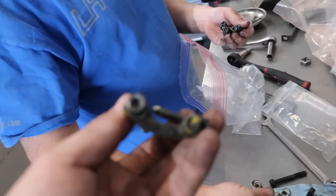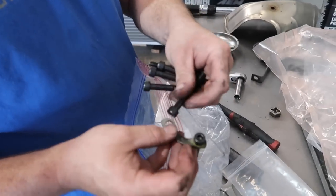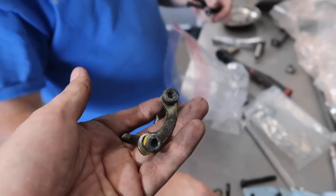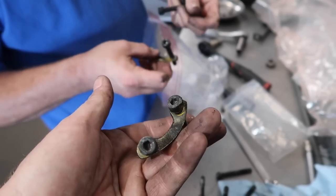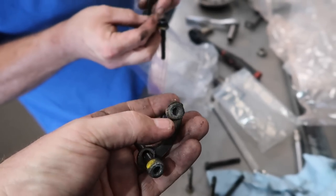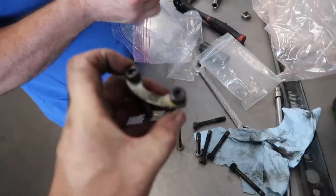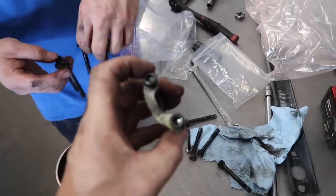These driveshaft bolts always give us a hard time coming out, which is why we switch to our updated bolts. On the rear ones, four out of six won't come out and we have to grind the heads off. The problem with the factory bolts is the hex is shallow and the head is soft, so they strip. Our replacement bolts have a much deeper hex so you can get a lot more torque without rounding them out.